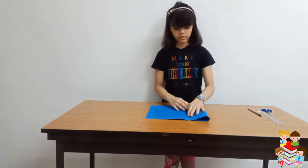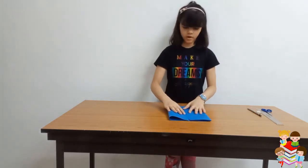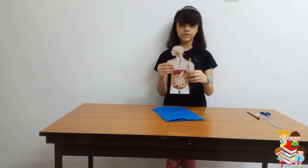We will fold it like this, and this side we will fold it into half too. So our paper is ready. I also have a printout of the digestive system.